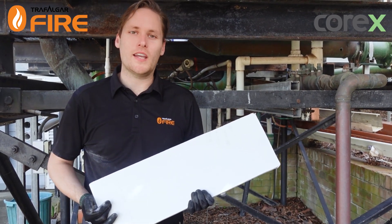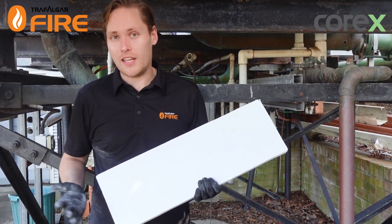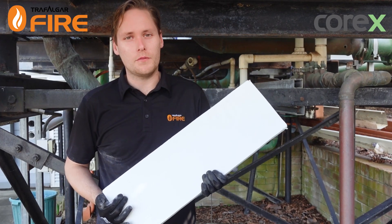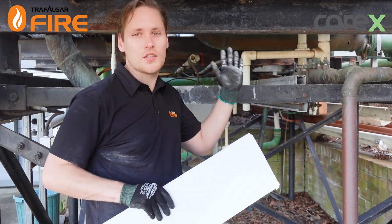G'day guys, I'm out here on site in the backyard of Trafalgar Fire where the Fat Controller, aka Mr. John Rackick, has asked me to do an installation video for our new Corex fire protection steel proofing board. I'm going to show you how to clad this around a steel member — we've mocked it up on the underside of the slab.